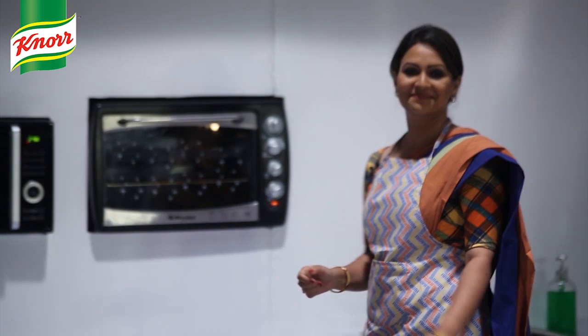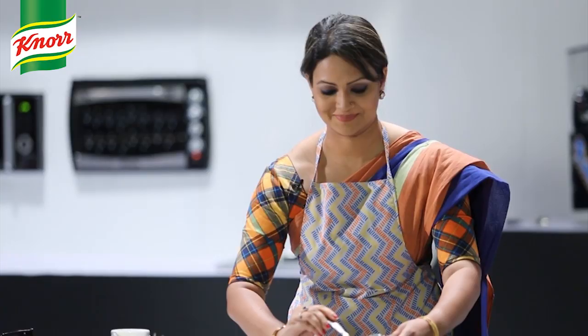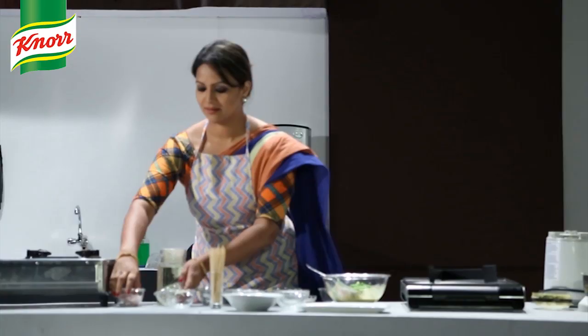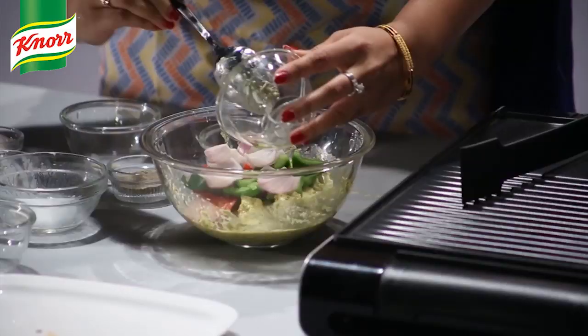Preheat the oven — preheat for 10 minutes. Add tomato, capsicum, and julienne.